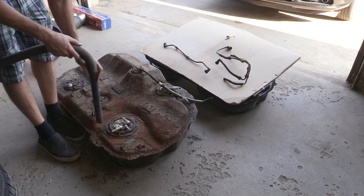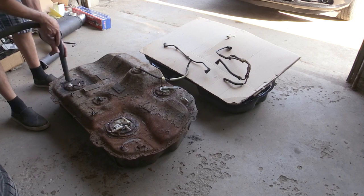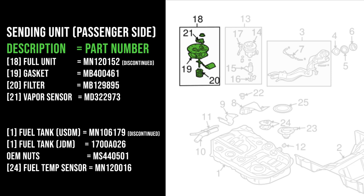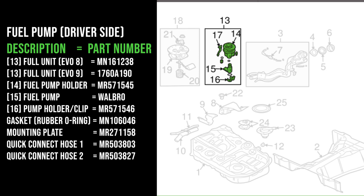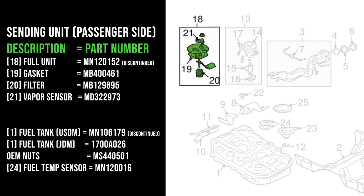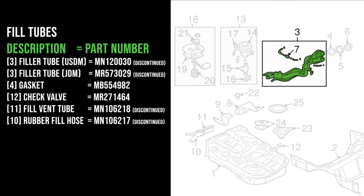Here we are with the fuel tank out of the car — that's going to work easiest for this part where I show you all the components that connect to a fuel tank. We're going to start with the sending unit on the passenger side of the car, and I'll break down each section shown in the square boxes on screen. Working from left to right: first the sending unit in green on the passenger side, then Part 13 — the main fuel pump hanger — then Part 3, the fuel fill information.